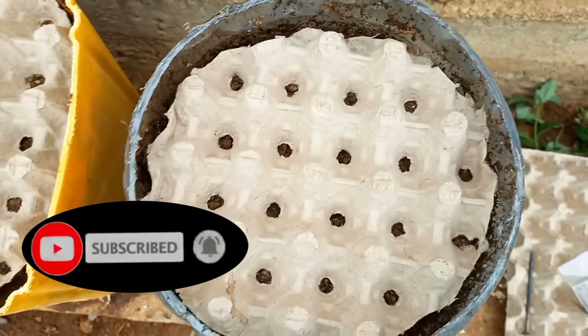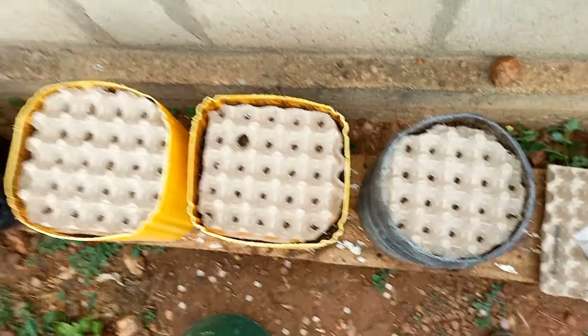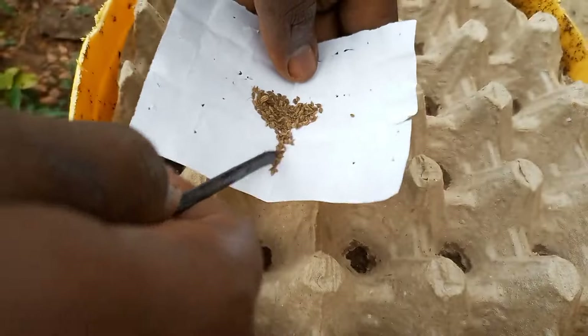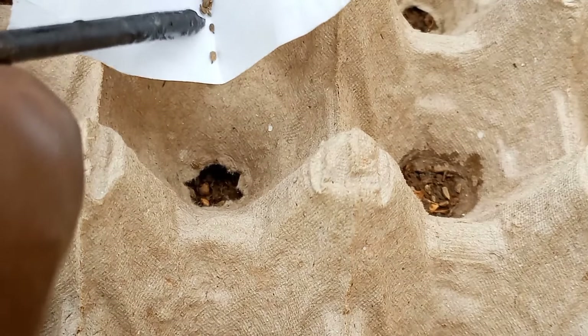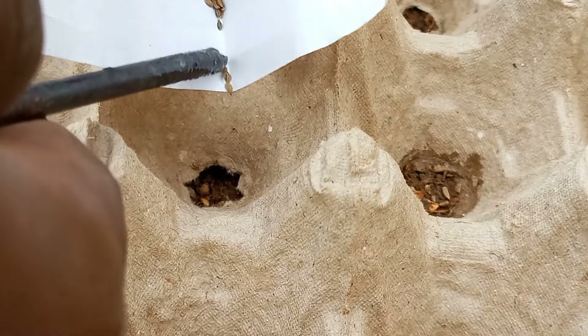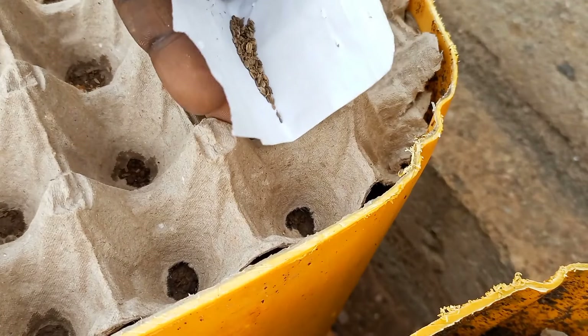Now it was time to plant the carrot seeds. Placing the seeds on a sheet of paper enabled me to gently drop 2-3 seeds in each hole made in the egg crate. Because the soil surface was already moist, it ensured that the seeds didn't move around once they dropped into the hole.